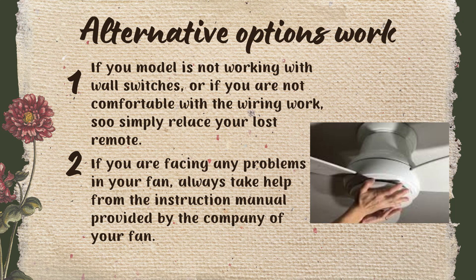First, if your model is not working with wall switches or if you are not comfortable with the wiring work, simply replace your lost remote. Second, if you are facing any problems with your fan, always take help from the instructions manual provided by the company. That is going to be very helpful for you because they have explained each and every step one by one.